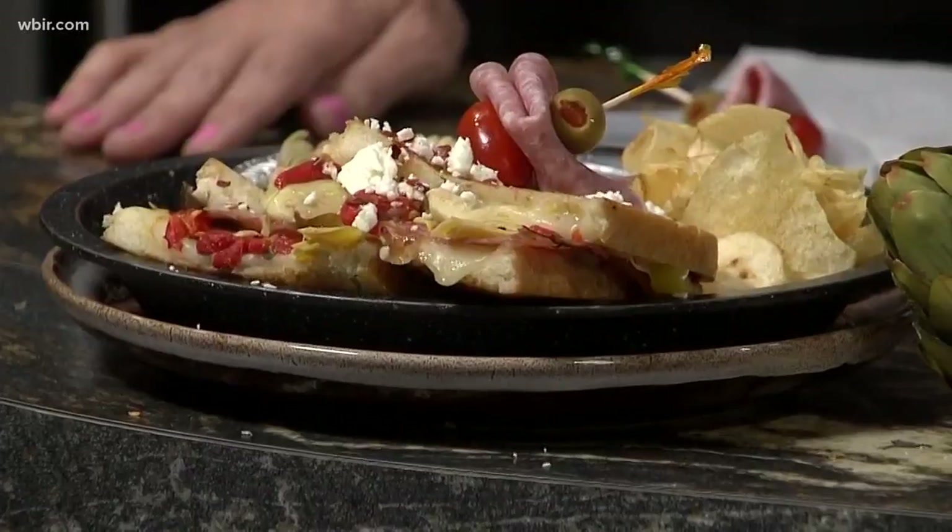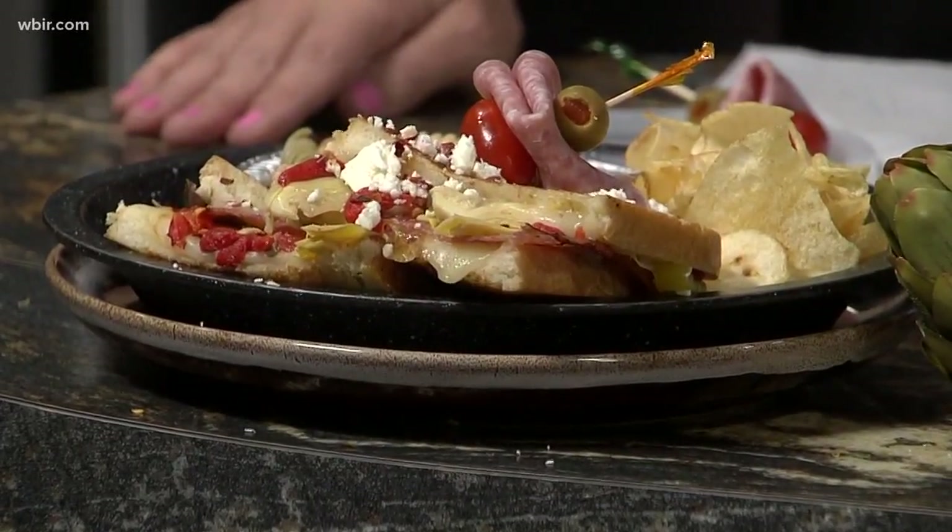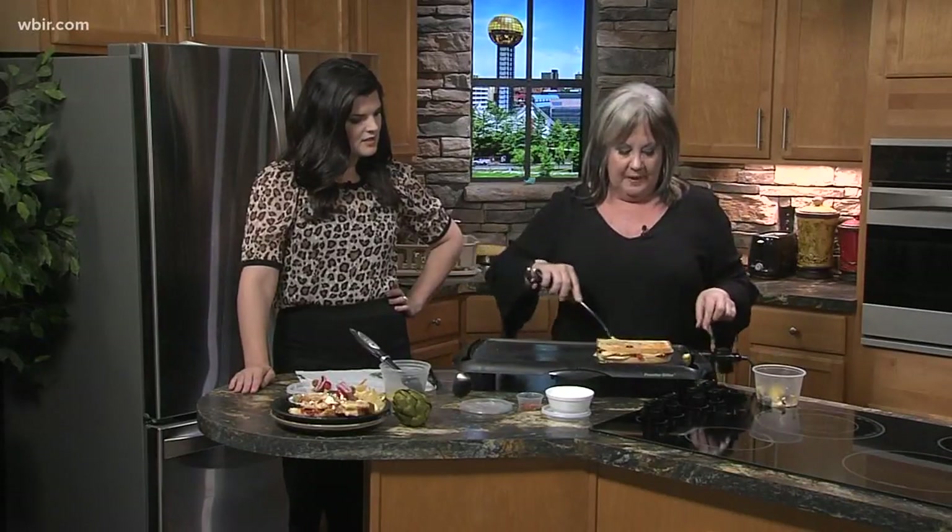Once this is done and you have it topped off, I'm going to garnish it with some feta cheese and some crushed red pepper. If you don't want the feta to fall off, do it right when it's warm and it'll stick to your sandwich better. But you can also put it on the inside if you'd like. This will be available at the cafe for the whole month, and we will have this recipe up on our website at WBIR.com.